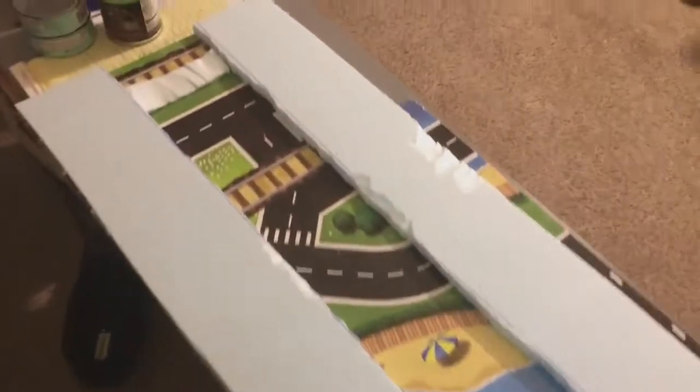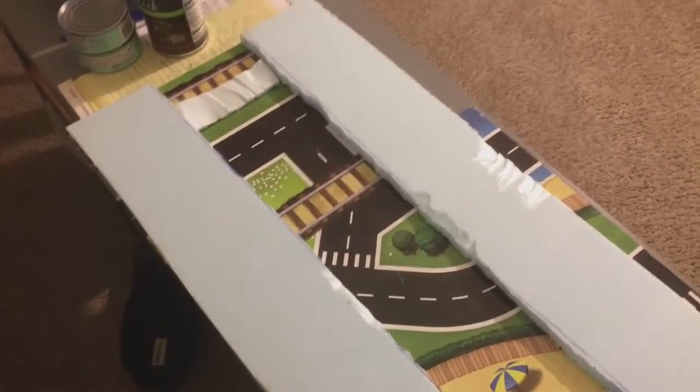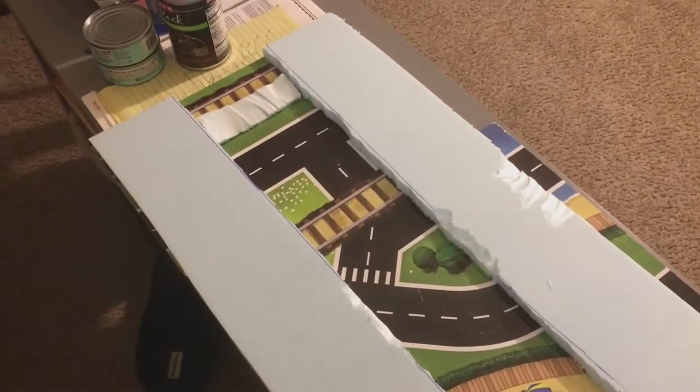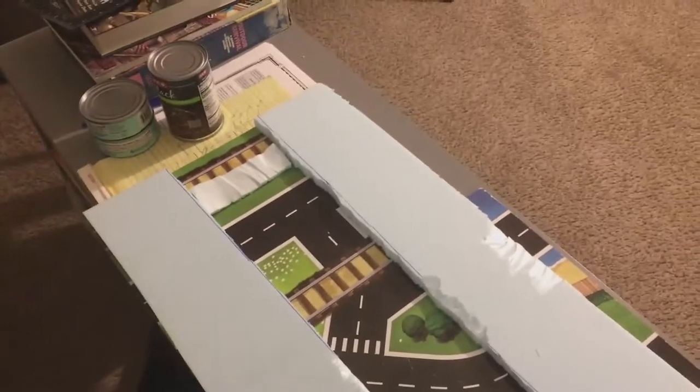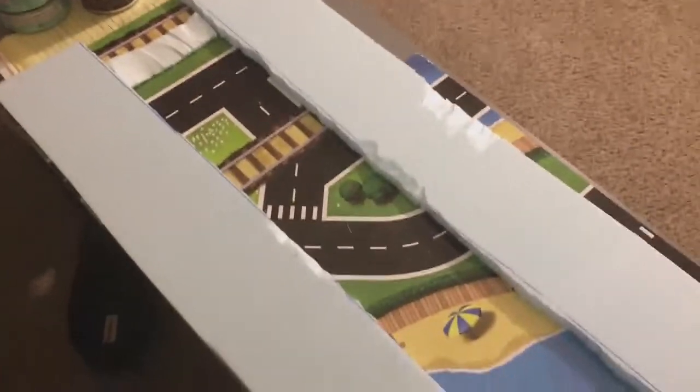Hey guys, just a quick update. I am starting the middle board which is going to be the river section. You can see here I've built up the banks and this part is where the river is going to run through. I haven't decided if I'm going to use a real resin or the tissue paper technique I used on my port build — I got that from a railroad guy. The problem with resin is these open ends give me no way of containing it. The next step is to put some thin plaster over all of this.